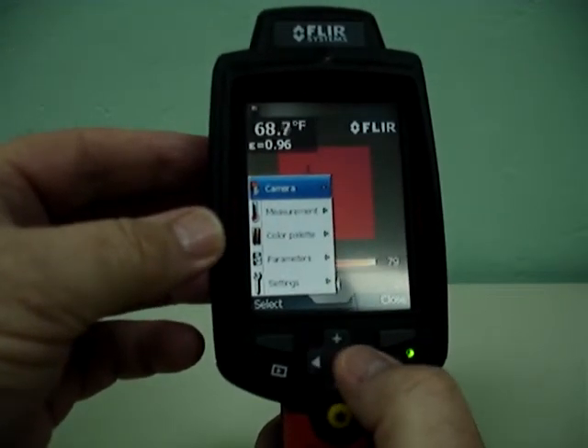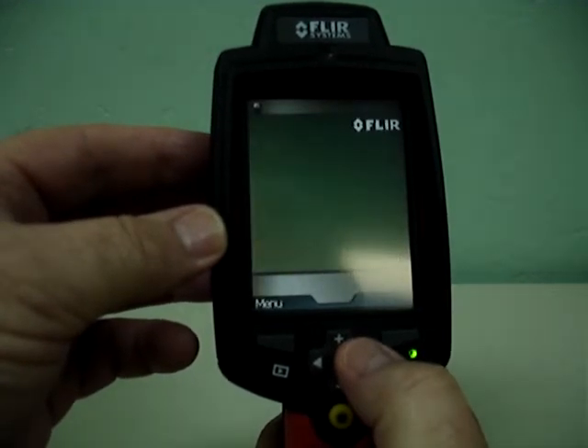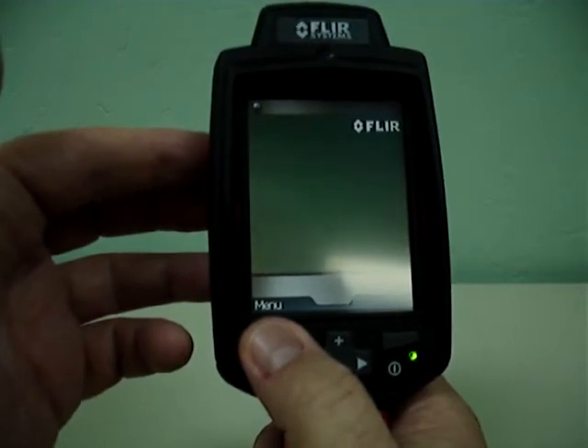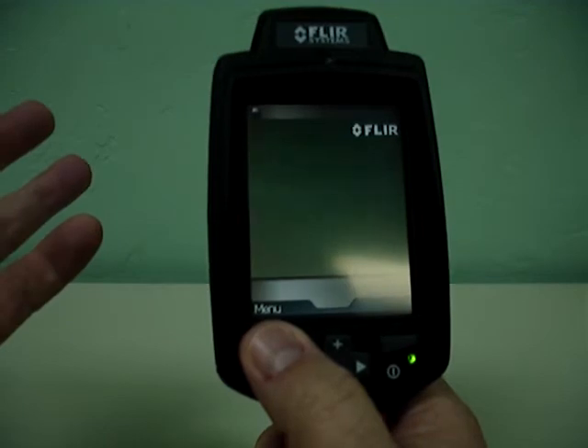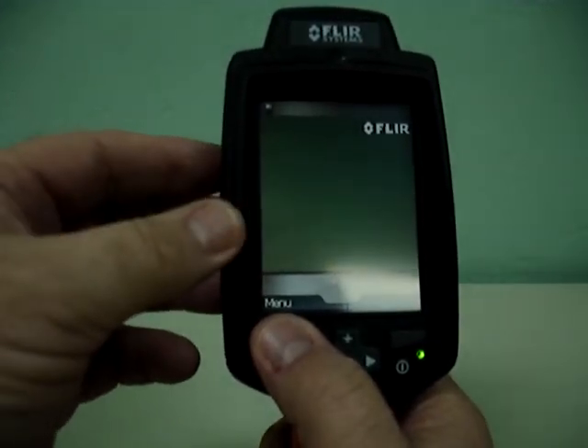Now you can go back to the menu and go just to digital. Now we're in a straight digital image. You can use this to take your digital pictures because you're really only restricted to the size of the SD card as to how many images you can capture.